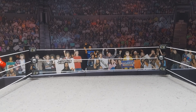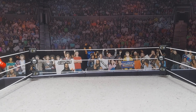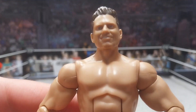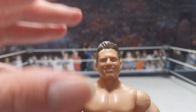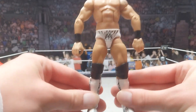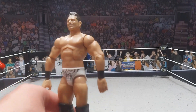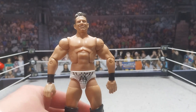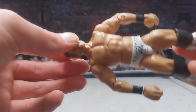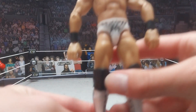The first thing you are going to need is a figure, and the figure I'm going to be using is the Miz. I know the torso is not the most jacked — LA Knight is more jacked than this — but for now we are going to be using the Miz. The head scan works just for LA Knight; if you put glasses on it, it looks just like LA Knight. You can use any Miz figure.